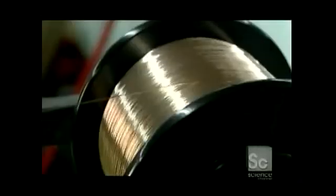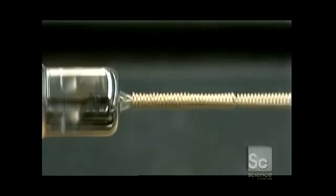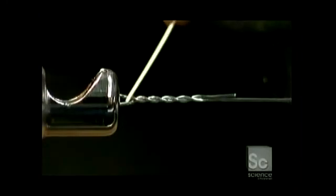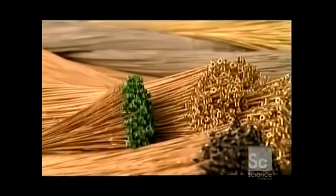Computerized sensors monitor the speed that the string is wound at, as well as the tension. The winder applies a critical amount of tension as it wraps the bronze wiring around the core. They're then bundled up like straw — 144 wires to the bunch.